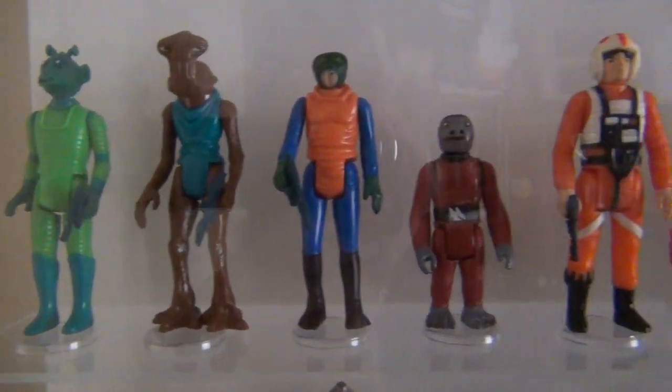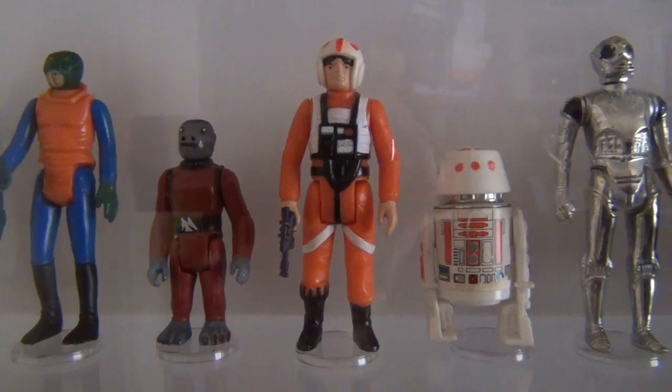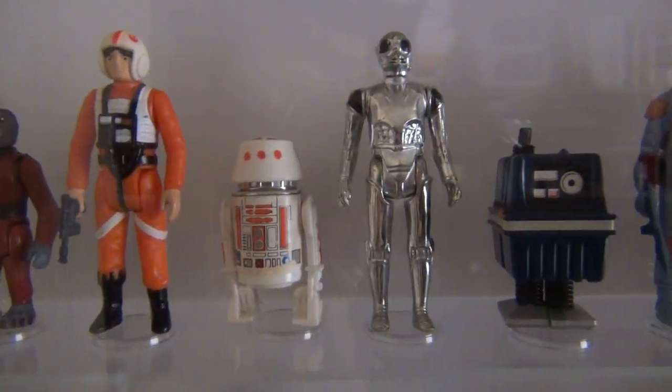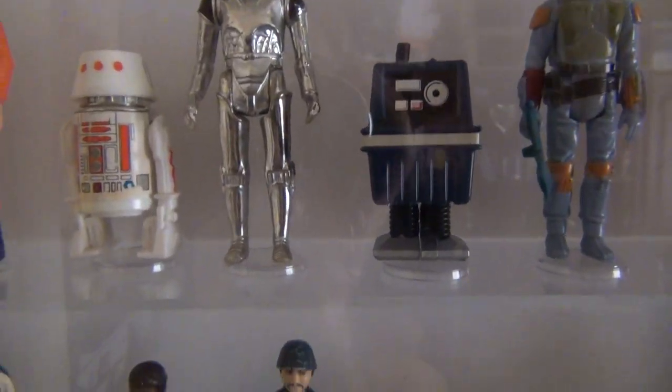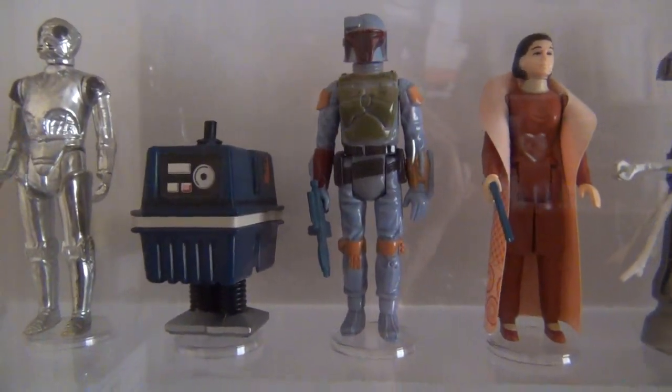After that, in 1978 they released a second round of Star Wars figures — another eight to make it 20 total: Greedo, Hammerhead, Walrus Man, Snaggletooth, Luke Skywalker in his X-Wing outfit, R5-D4, Death Star Droid, and Power Droid.